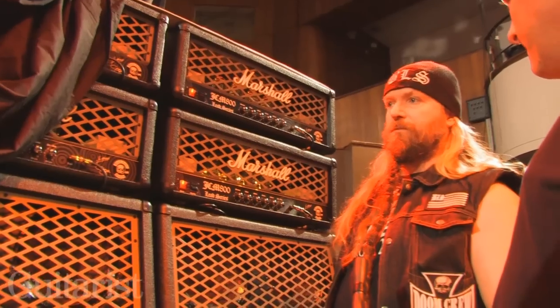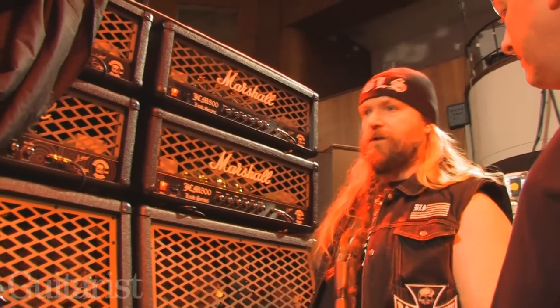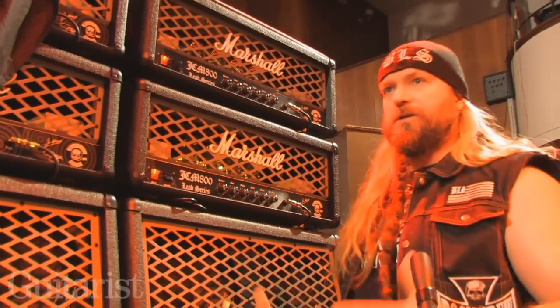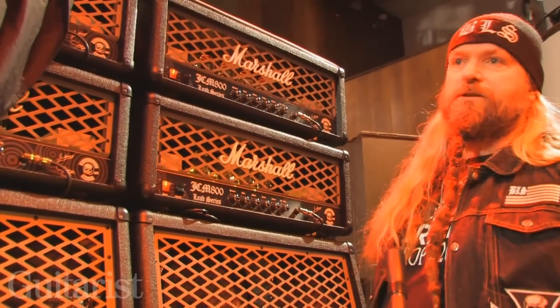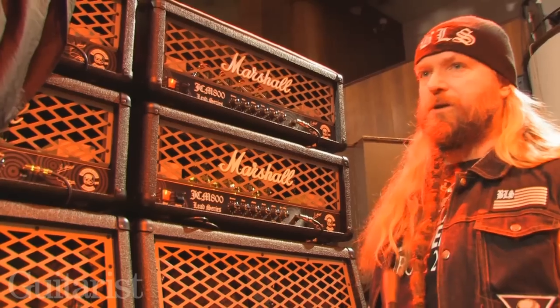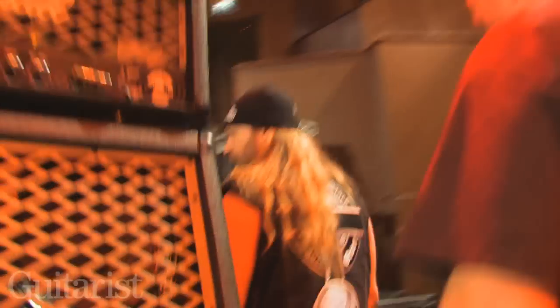Obviously I'm going to be designing some tubes. Different players like different things. Me personally, I like the 6550s as far as tubes, but obviously you've got the KT88s and the EL34s — guys like different things. That's the gist of it. Obviously there are 200-watt EV speakers in there right now. That is what we're using with the rig right now.